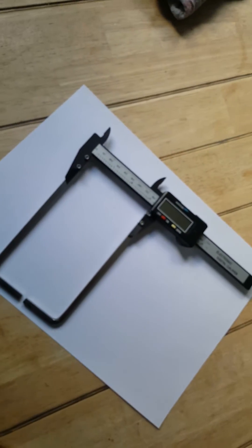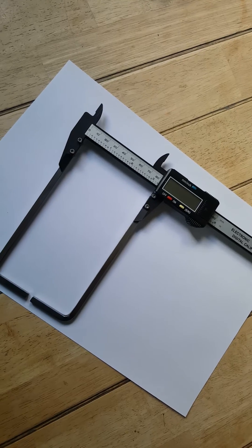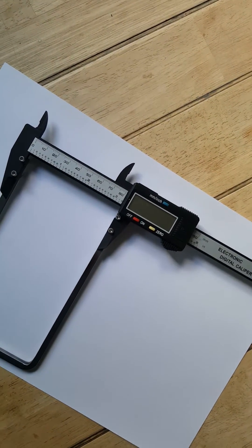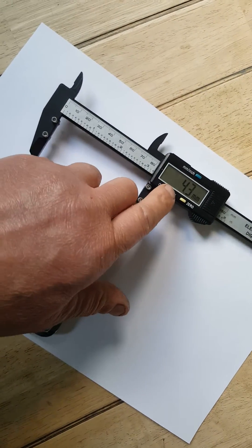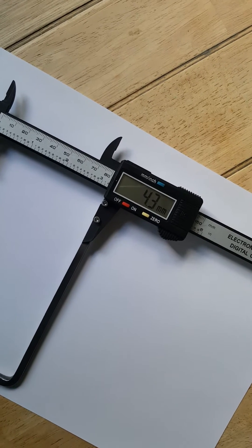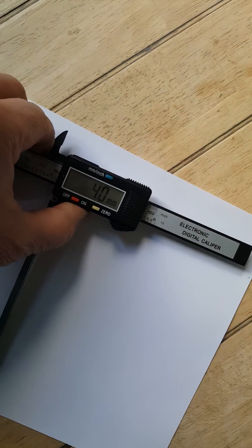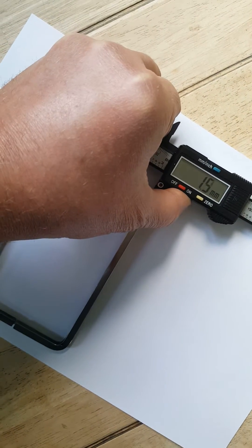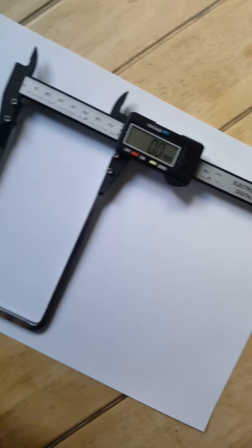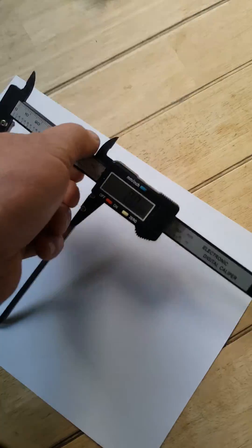Just doing a quick video today on this vernier device for measuring double glazing sealed units. Turn it on initially — what we want to do is set it to zero. All we need to do is bring the caliper together and just press the zero button, so we know we're at zero.